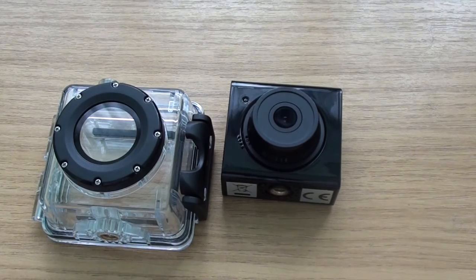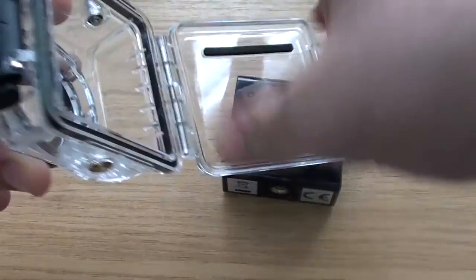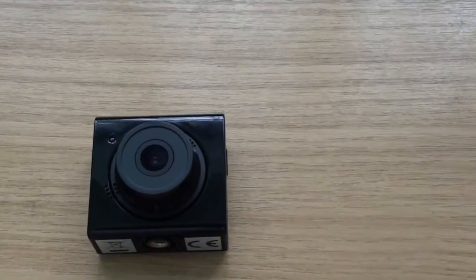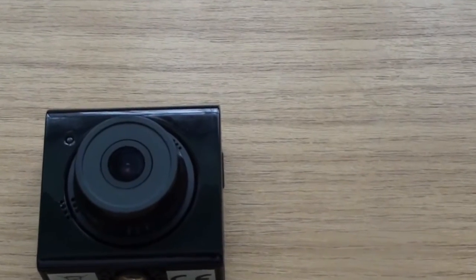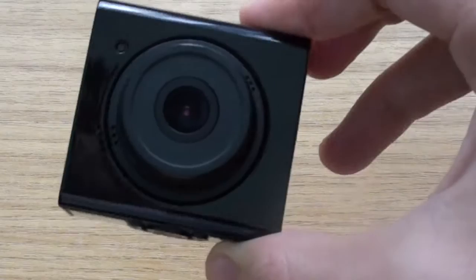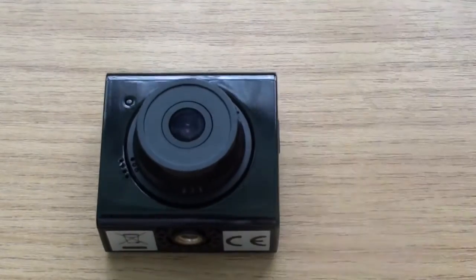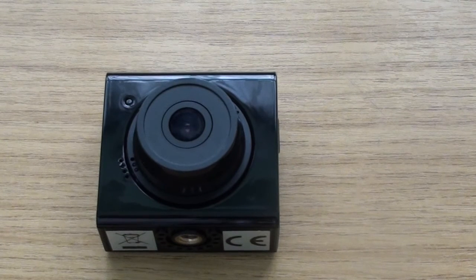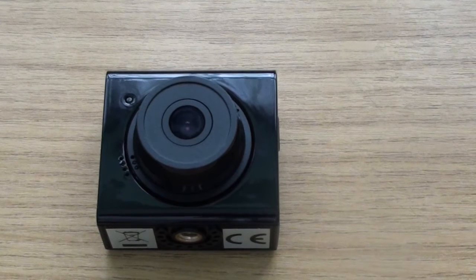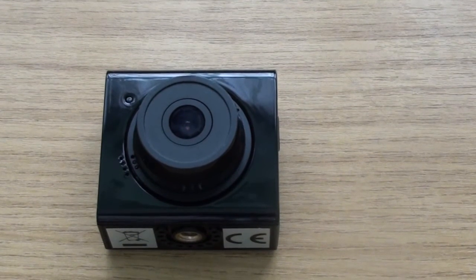To use the case you just open it up right here, put the camera inside, and it still works perfectly fine. The camera itself is a 12-megapixel camera for taking images, which is absolutely fantastic — I'll put some pictures up later so you can see the quality. The video recording is 1080p, 720p, or below, depending on how much memory you have on the SD card.